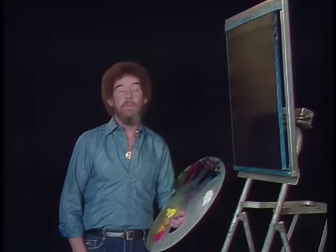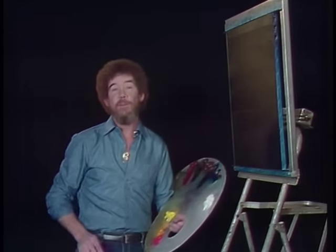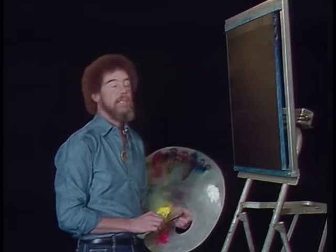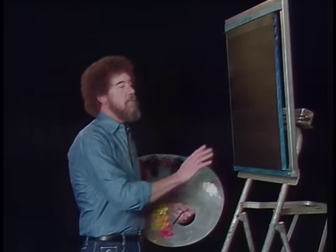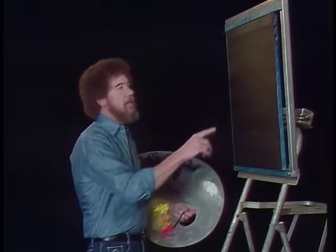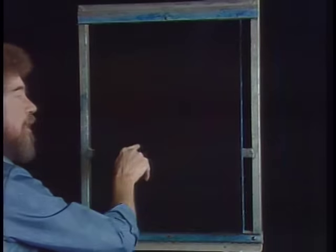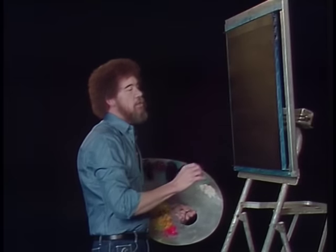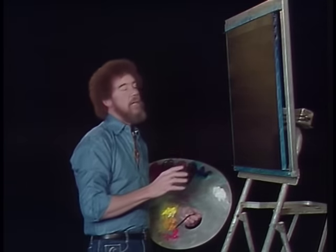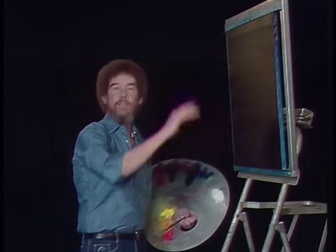Welcome back. Thought today we'd do a black canvas that has maybe a happy little waterfall and a bubbling little stream running down through it. I went ahead and prepared the canvas to save a little bit of time. If you're doing this at home, this is a black canvas that's painted with a flat black acrylic and allowed to dry. Then I've taken and made a circle here of alizarin crimson. The top is Prussian blue, and the bottom half of the canvas I've covered with a layer of Prussian blue and Van Dyke brown, and then just wiped it all together.